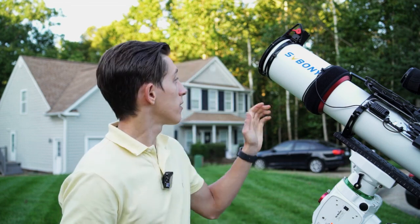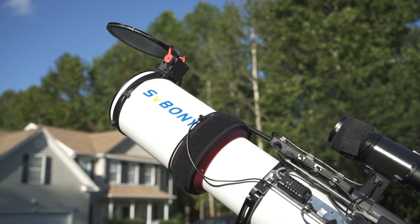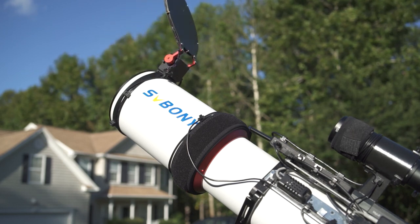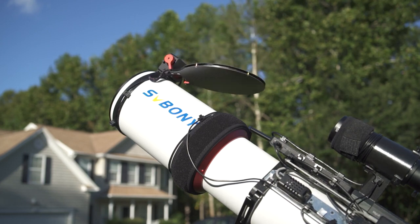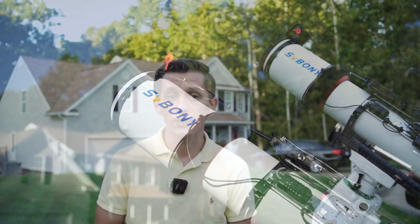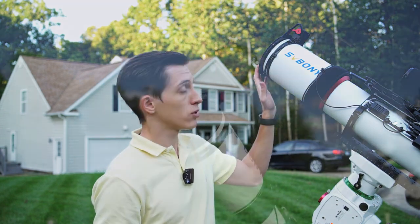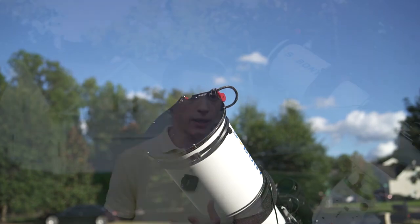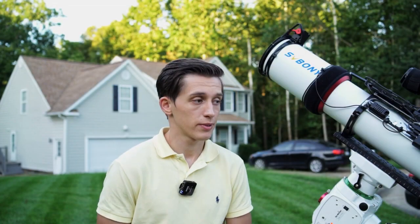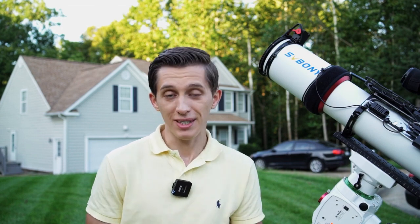I recently purchased a flat panel that also plays the role of a cover for the telescope. Besides the opportunity of taking flats anytime I want, I also get to cover the lens of the telescope anytime. For example, once the imaging session is over and the telescope is parked, this flat panel switches to a closing position and the lens is protected from outside influences — such as bird poop, which I actually have on the top of my Telegizmos cover.